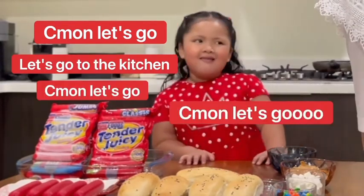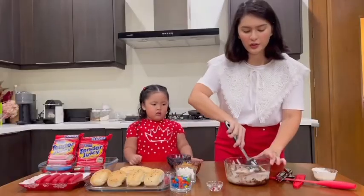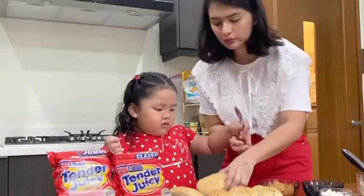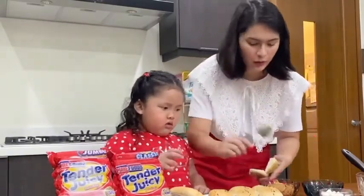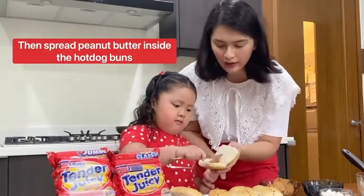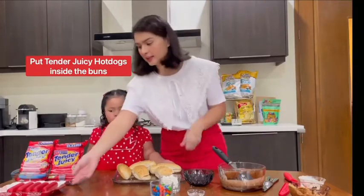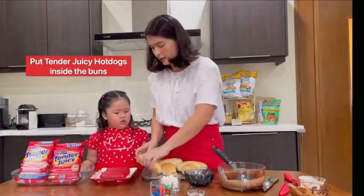We're applying peanut butter to our buns — I'll open each bun up, then scoop and spread the peanut butter, and we'll put the hot dogs inside. Let's put our Tender Juicy hot dogs inside.